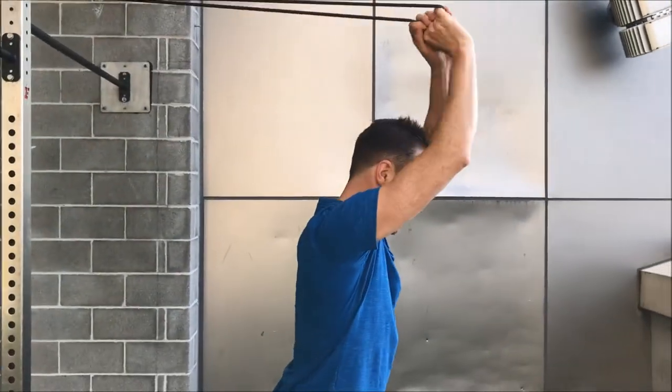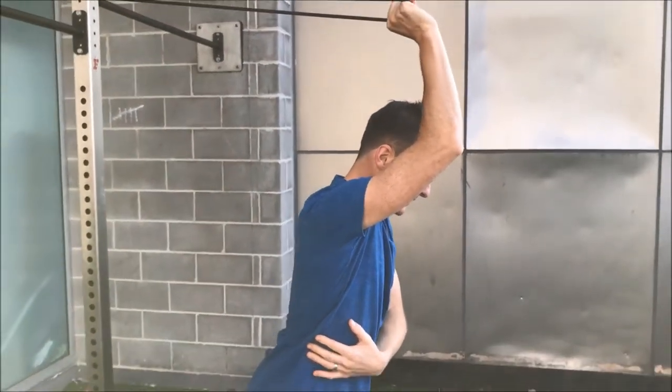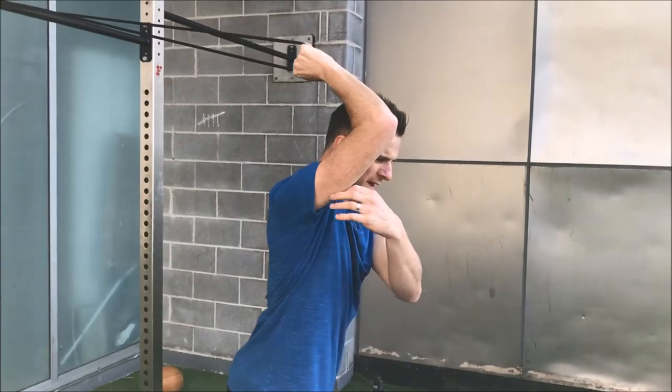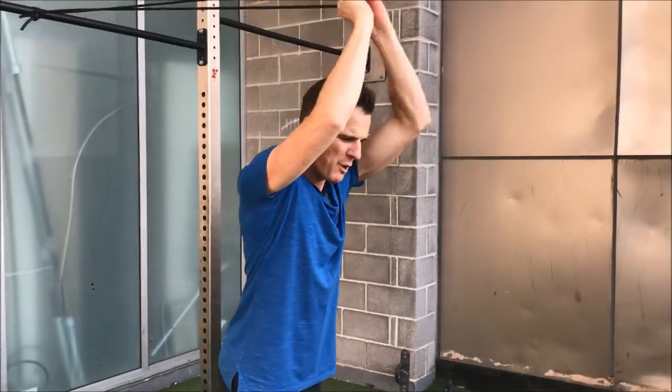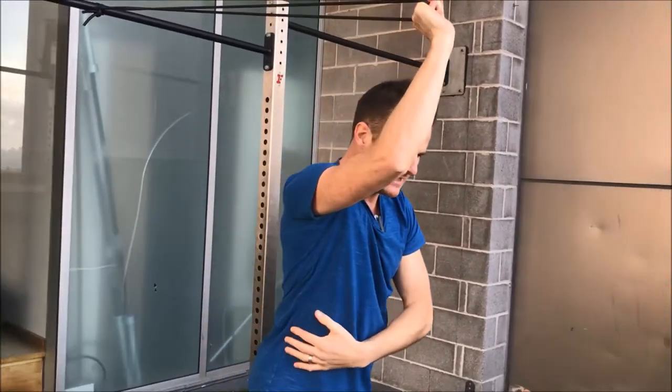Same drill — pull it out, hold it there, slowly back. So I'm working the tricep in a lengthened position, we call it outer range. There's the concentric easy, eccentric hard.